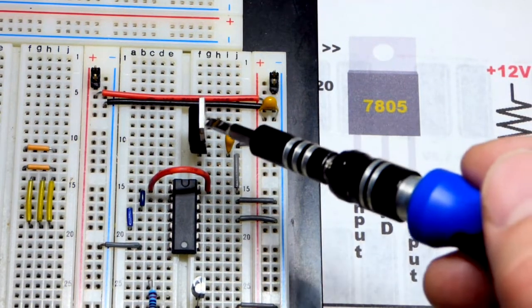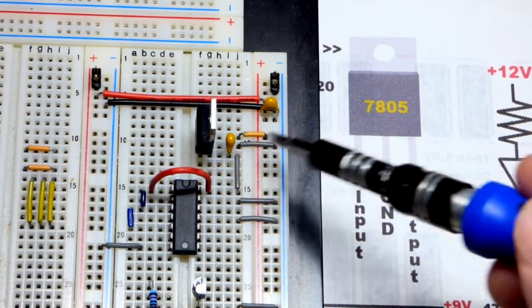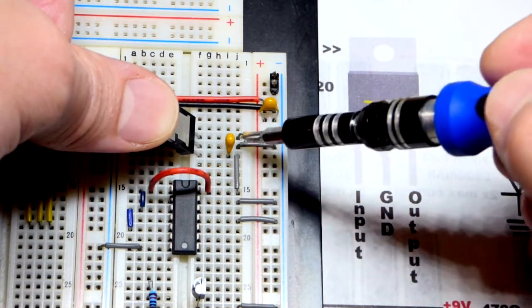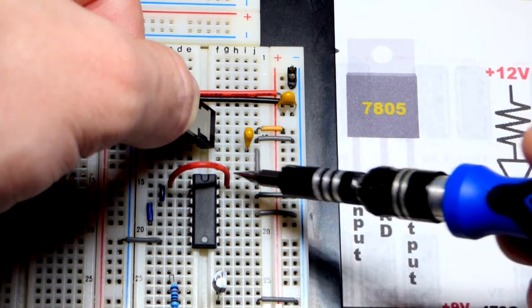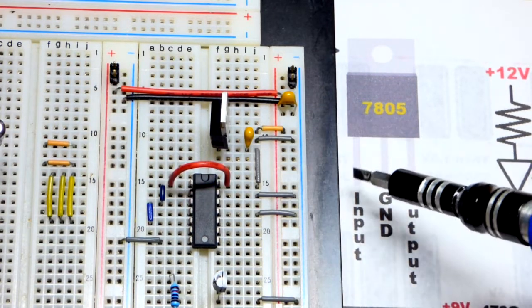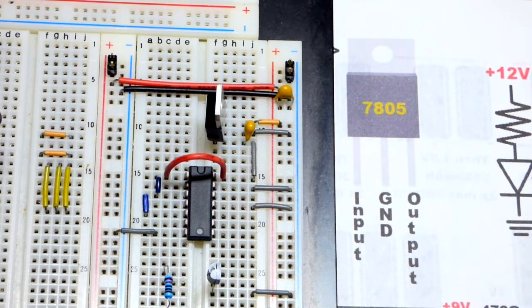On the breadboard, I already have the 7805 and the 74HC14 integrated circuits. The 7805 outputs 5 volts when you apply higher than 5 volts across it. The left pin is the input, the ground pin is in the middle — and be aware that the ground is also the tab. Then we have the output where we get our 5 volts. I'm using 0.47 microfarad capacitors: one across the input to ground, and one from the ground pin to the output to help smooth the supply.